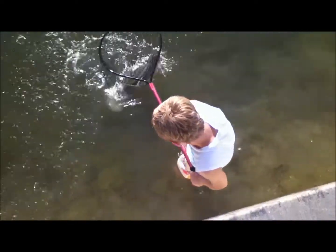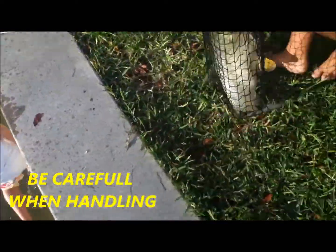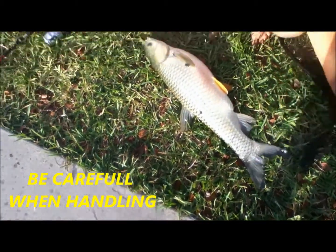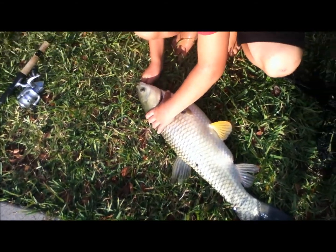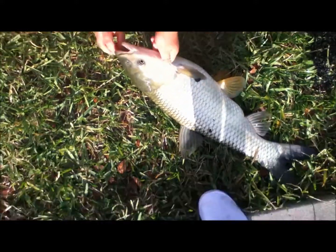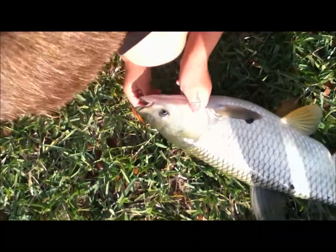Wait a second, we'll get to that in a minute. Alright, we got it. Alright, so we got the fish. Alright, so this is a big grass carp. Subscribe to my channel. We're going to get him out. Nice bite.